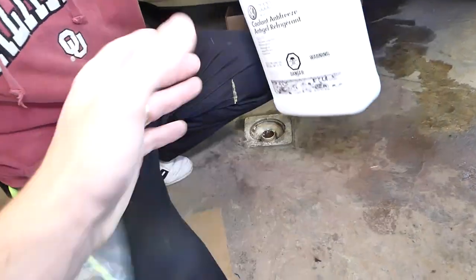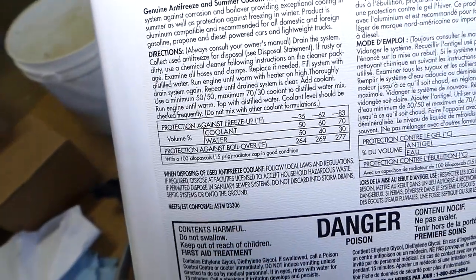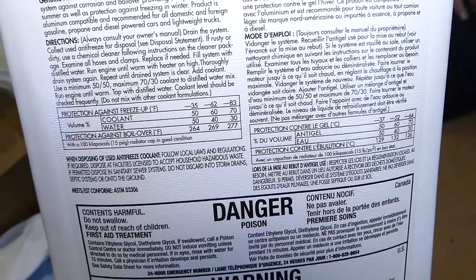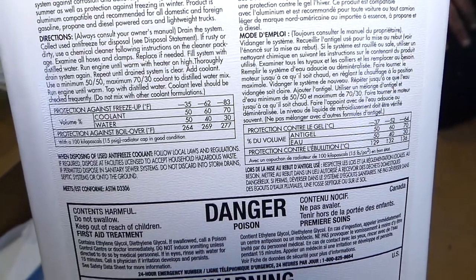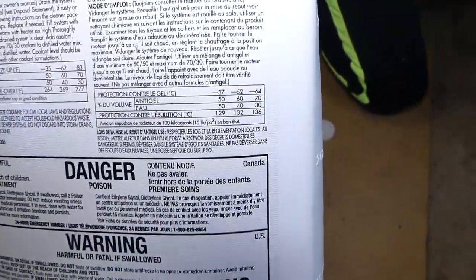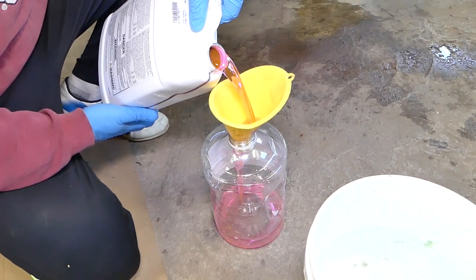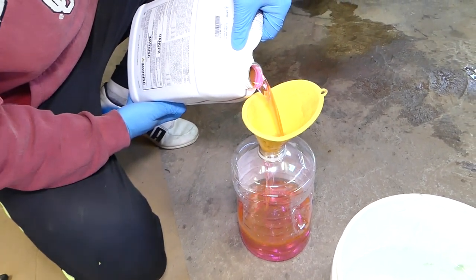Let's check the back of the coolant bottle for the dilution table. At 50/50 coolant to water, protection is down to negative 35°F, which is enough for where we live. At 60/40 it's negative 62°F, and at 70/30 it's negative 83°F. You can also see the boiling-over protection values and the Celsius table on the other side. We'll empty half the container into a separate bottle and mix 50% coolant with 50% water.